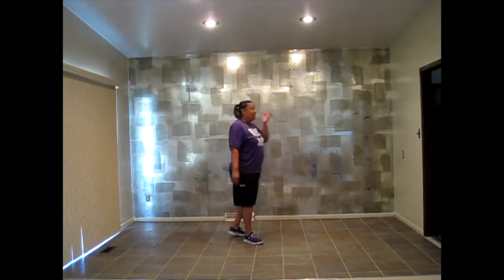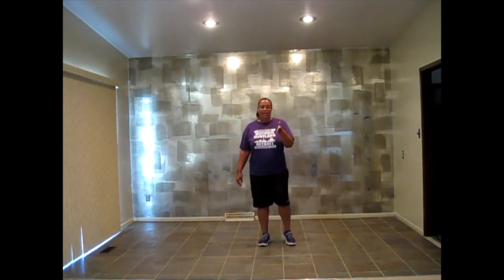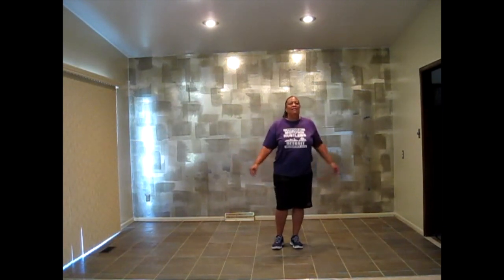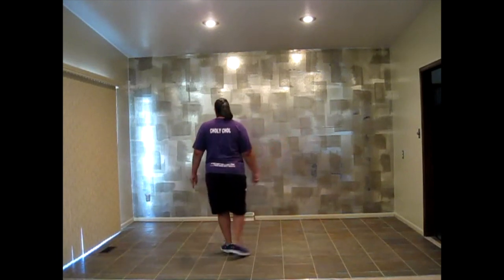I'm going to start on the back wall this time so you can see my feet better when I turn around, because you will do this — you will dance on the front and the back wall as well. So again, to the right. Five, six, seven, eight — right, left, right, scuff, left, right. Now you can see my feet.